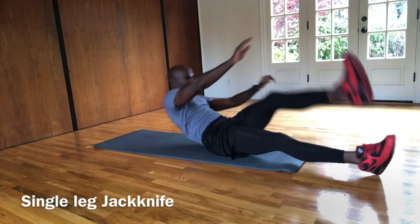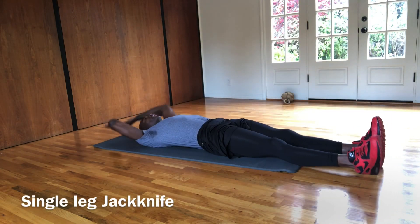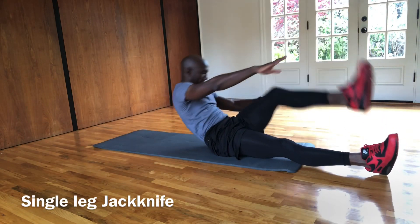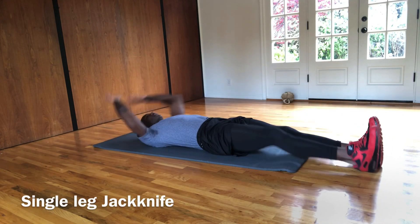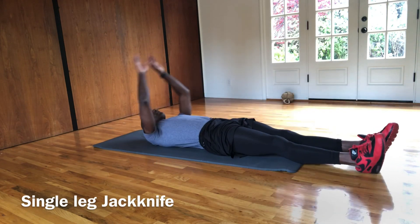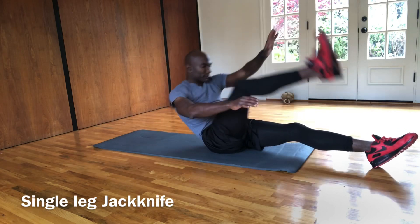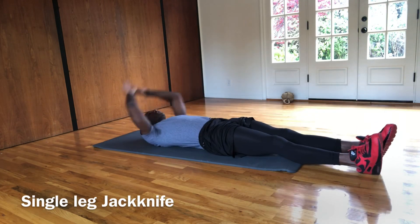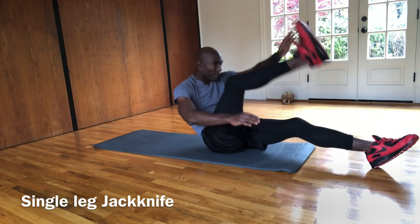We're going to stay on our back and we're going to do single leg jackknife. So you're going to come opposite hand, opposite foot, all the way back down. Making sure those hands go behind your head, feet straight back down. If you feel advanced, you can keep your feet off the ground the whole time. There we go. We're going to make sure we go opposite hand, opposite foot, and we're going to reach.